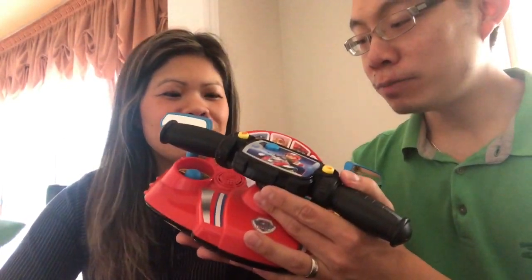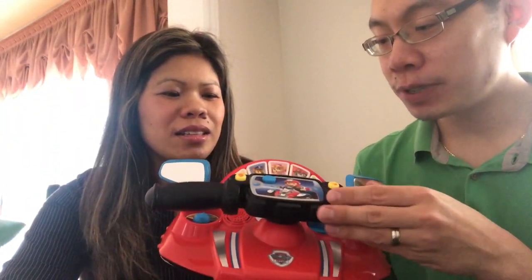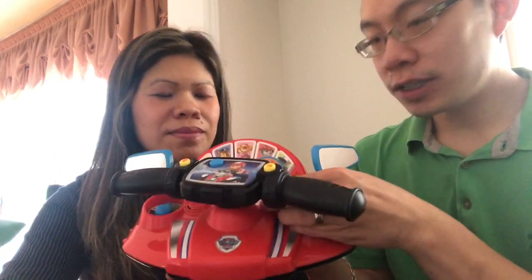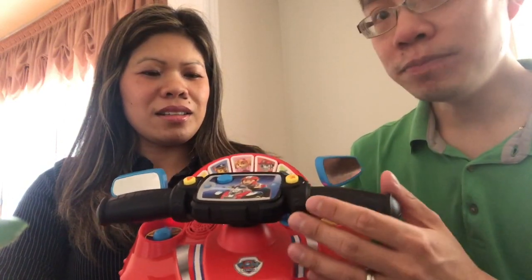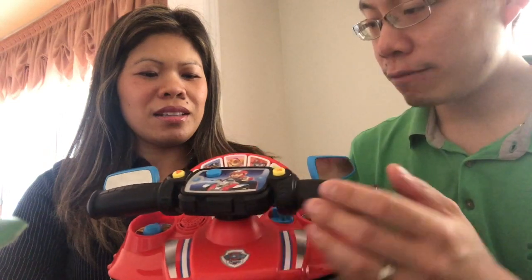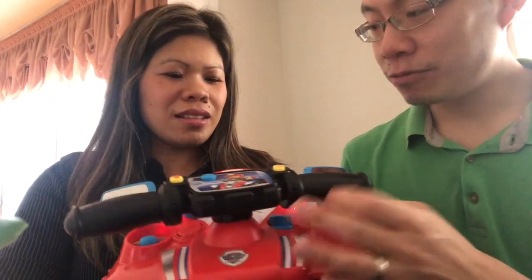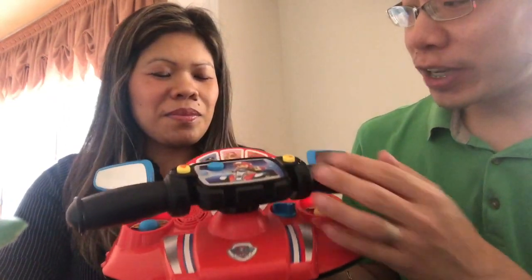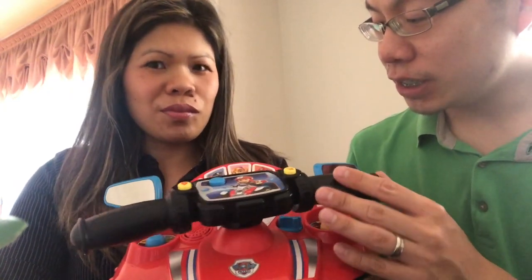Okay, we're back for the reviews of the Pups to the Rescue Driver and the Paw Patrol Learning Watch. Starting with the Pups to the Rescue Driver — it basically has a handle, and you can turn it on with an on/off switch, which is awesome because sometimes toys don't have that. You can also move the steering wheel to select different characters.